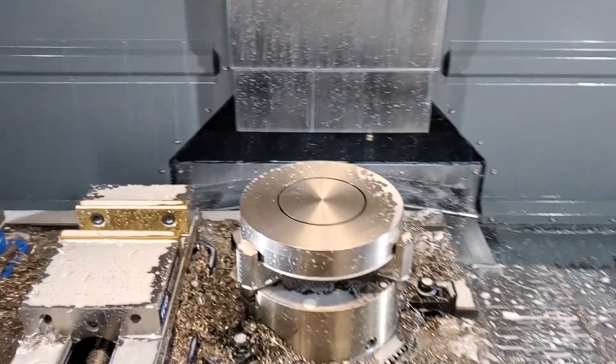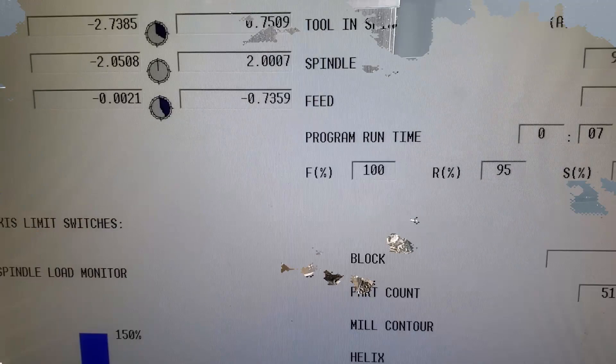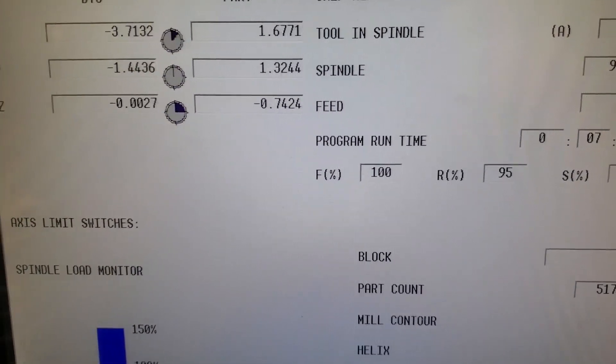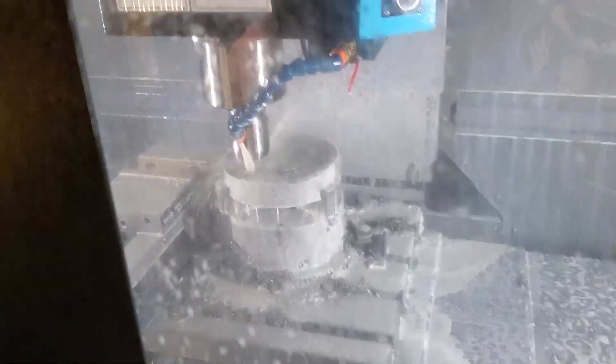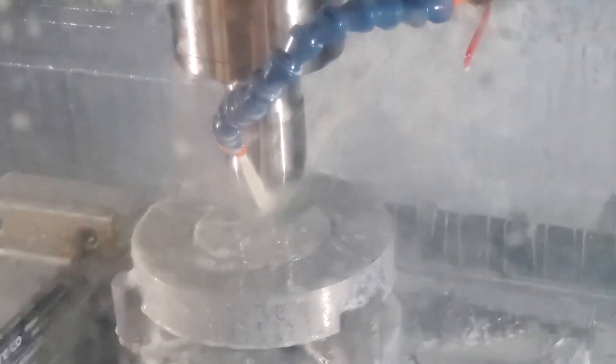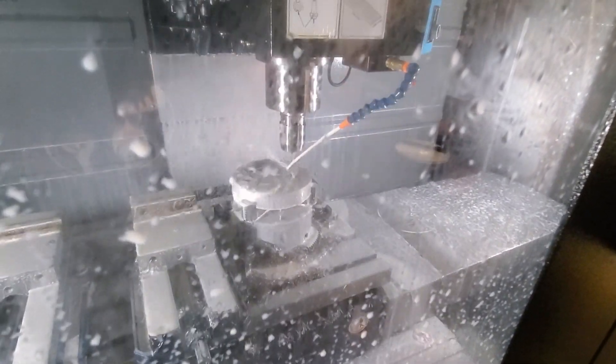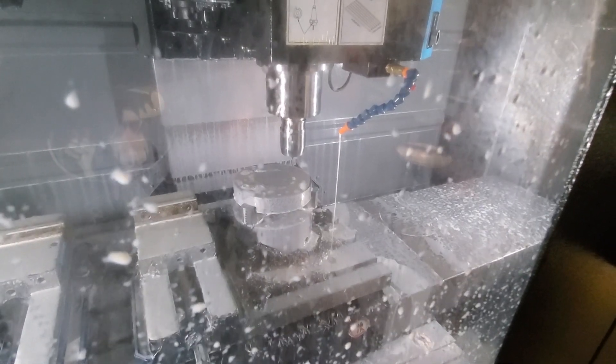All right, let's flip and do side two. We are on side two, going to 770.